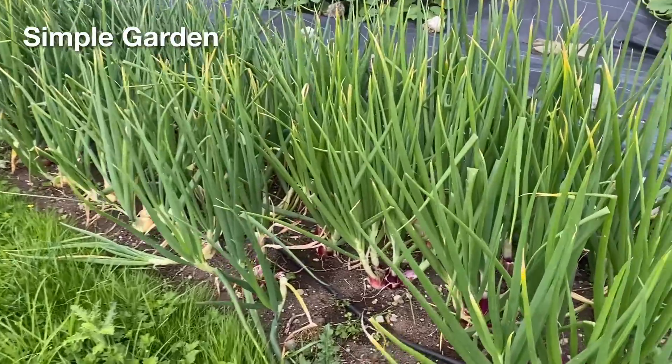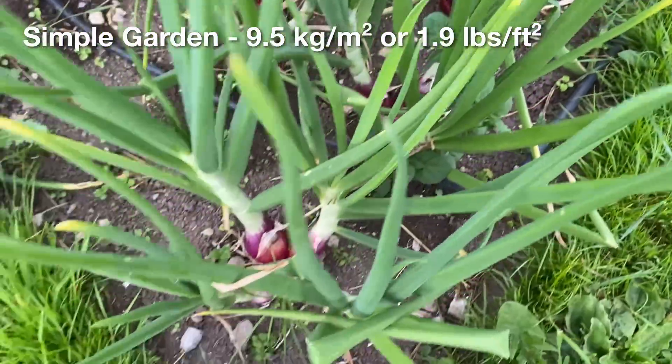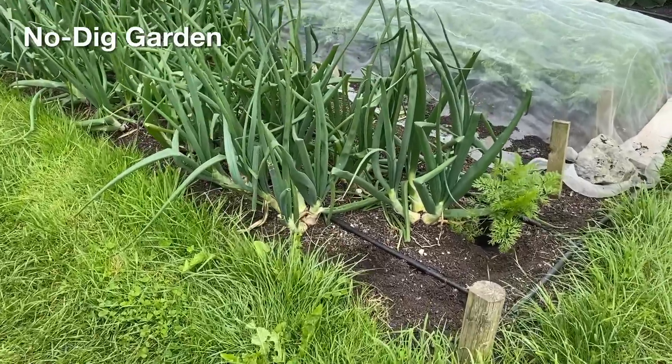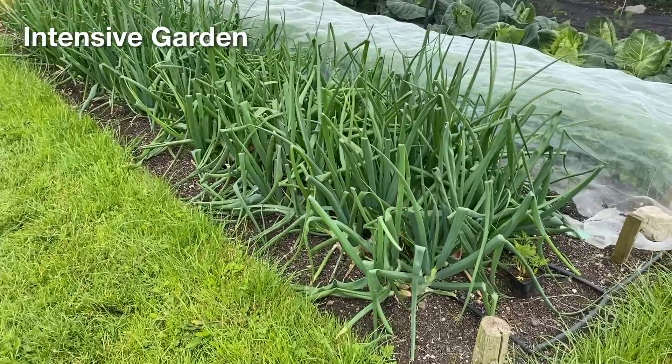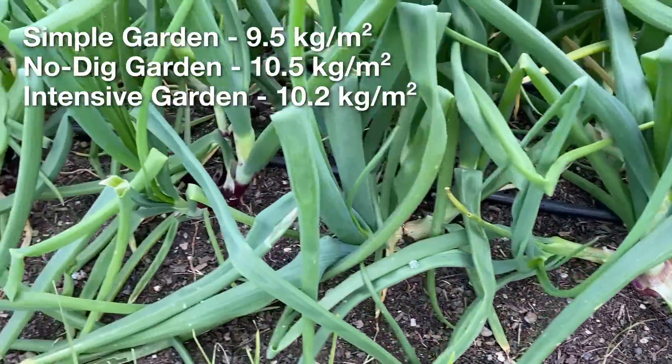This seems to indicate that although some varieties might be more susceptible, it is the levels of fertility available in the soil, especially later in the season, that is causing a lot of this splitting. The yield of good quality onions from the under-fertilized simple garden was about 9.5 kg per square meter, which is still quite a good yield. And after discarding the bolting, split, or rotting bulbs, the yield from the over-fertilized no-dig and intensive gardens were just over 10 kg of dried onion bulbs per square meter — so roughly the same.